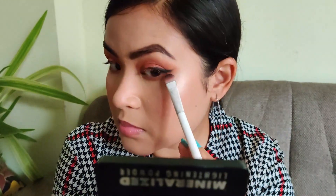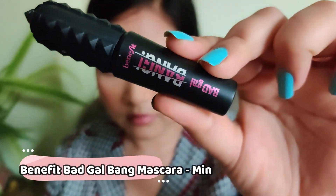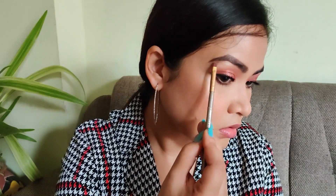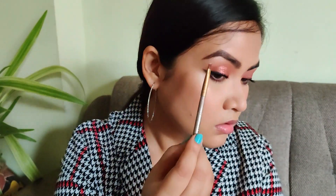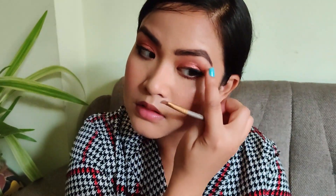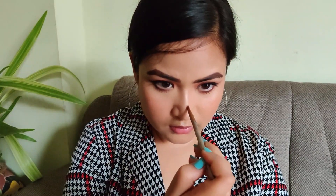Bringing the color into my lower lash line as well. Now using the Bad Girl Bang mascara from Benefit — I did the mascara routine off camera because I make very weird faces! Taking the same highlighter, I will be highlighting under my eyebrows, on the tip of my nose, and on my cupid's bow with a small detailing brush for precision. You can also use a small fan brush, your pinky finger, or anything available.